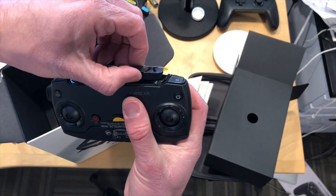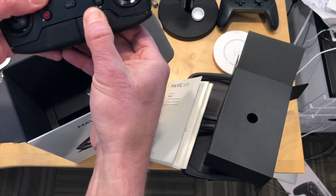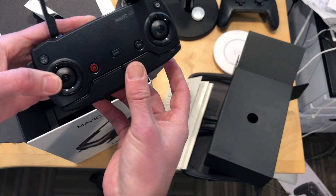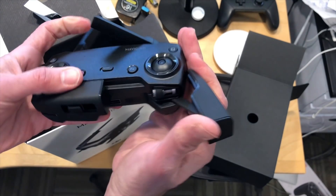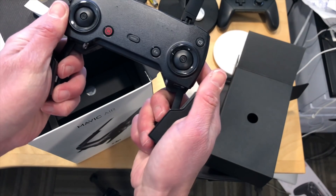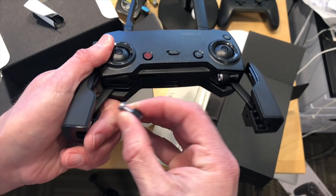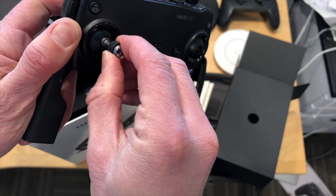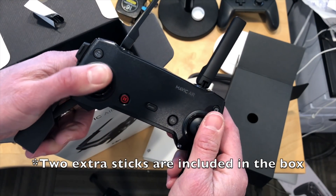This is the controller and it looks pretty compact. What you do is put your phone in here — this slides open and you can get your phone inside. There are sticks that you have to screw on top. So you slide the arms out like so, put the antennas up, then slide your phone into the grips. The little sticks are stored underneath — you pop them out and screw them into the top. That's how you get it going, and it's not too hard to get up and running.